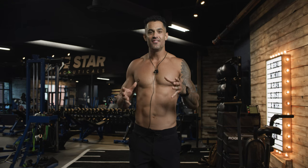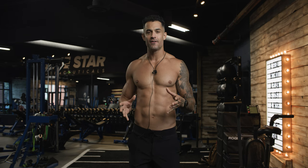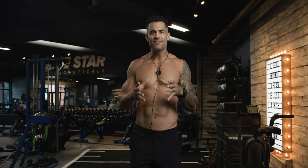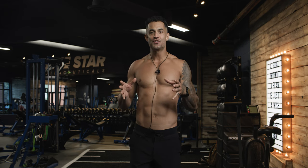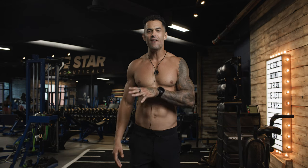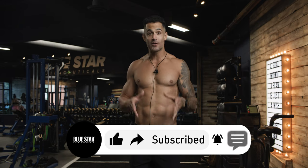Take this newfound strength and sense of accomplishment and carry it with you into every aspect of your life. Let it fuel your ambitions, elevate your self-confidence, and inspire those around you. You've invested in yourself today and the returns will be immeasurable. Keep pushing, keep striving, and keep breaking through barriers — you've got this. We create these videos with one goal in mind: to help you achieve your fitness goals as quickly and easily as possible. If you have suggestions for future videos, please share them in the comments below.